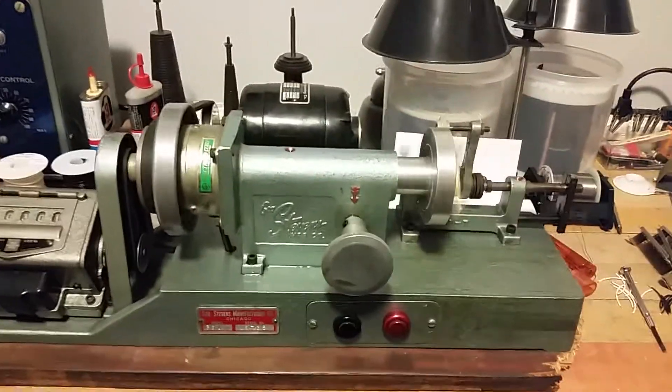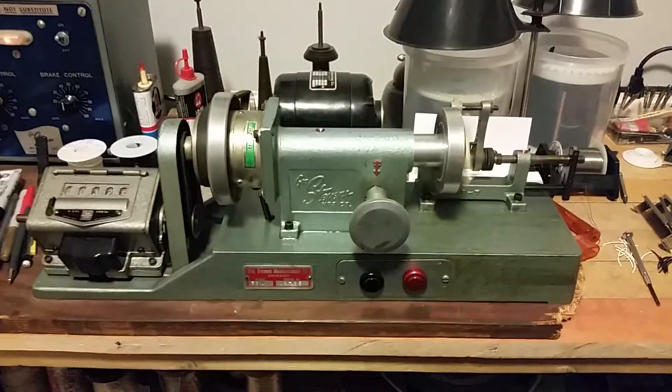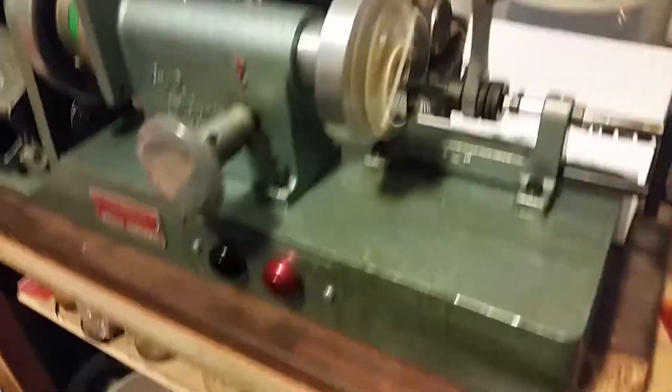I've been asked to show the winding station, so I figured here's a quick video while I'm doing up some Georgia bootleg pickups.